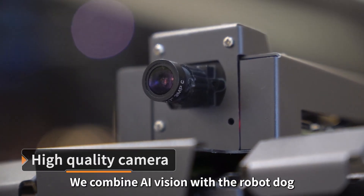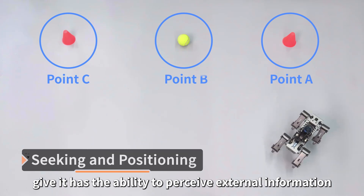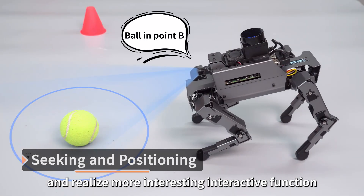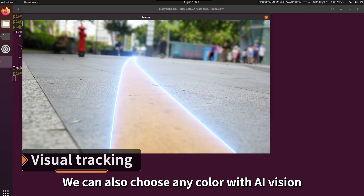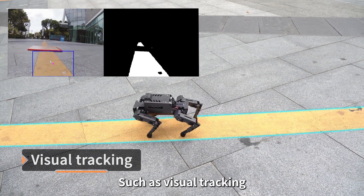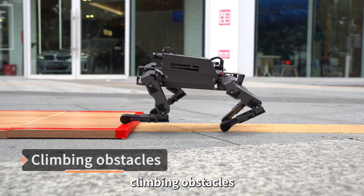We combine AI vision with the robot dog, giving it the ability to perceive external information and realize more interesting interactive functions. We can also choose any color with AI vision to realize all kinds of cool functions, such as visual tracking, climbing obstacles, and more.